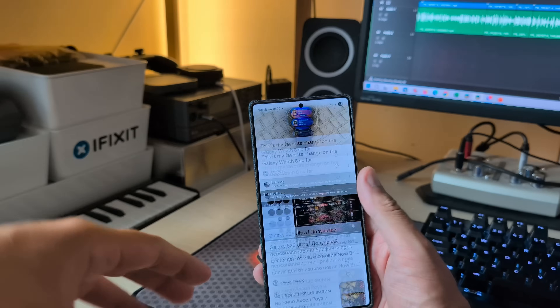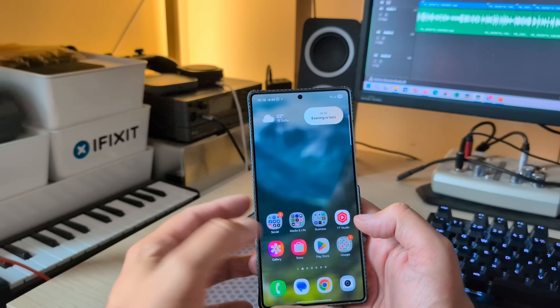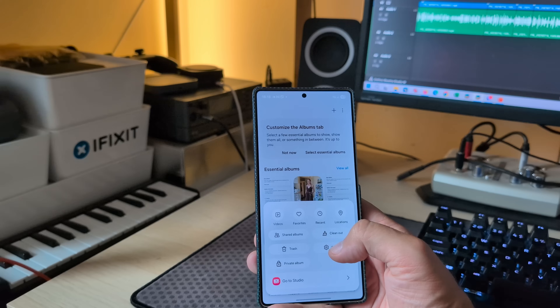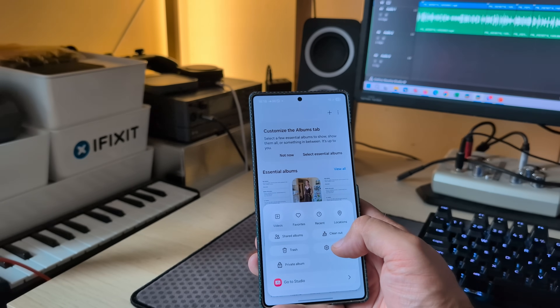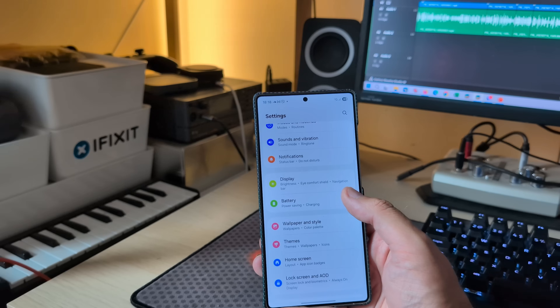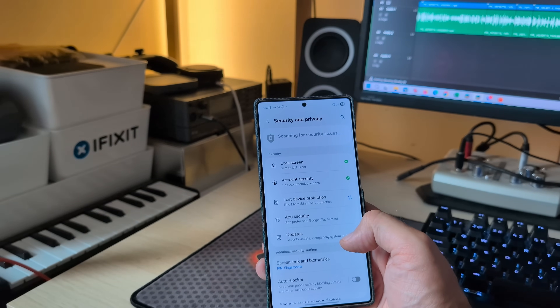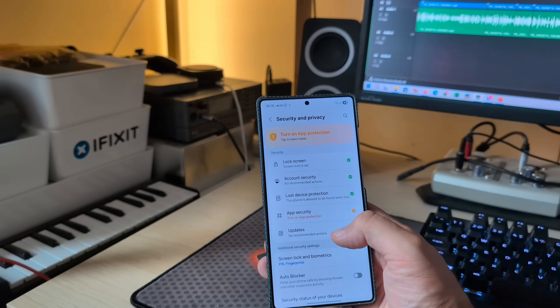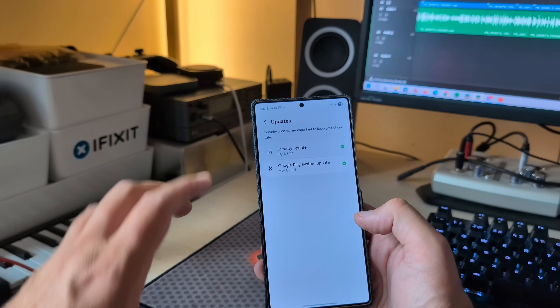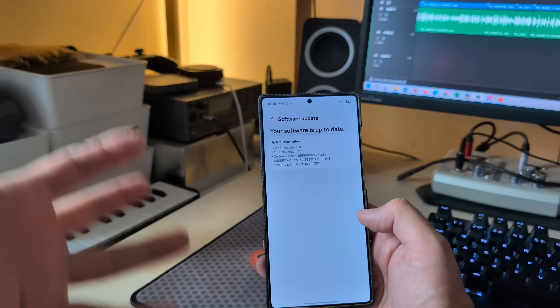I'm not yet sure what else they changed besides certifying this version, but what this means is we're very close to getting the One UI 8 stable release. Let me check security and privacy — the security update is from the 1st of July, which is good. It's already the 17th but still from this month.